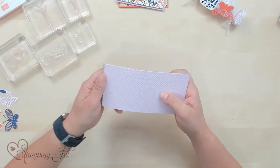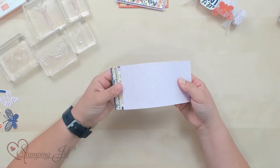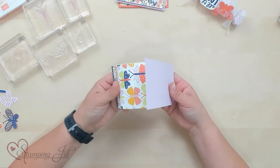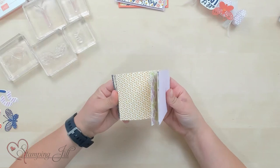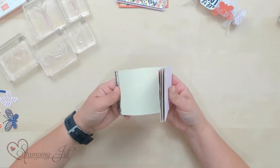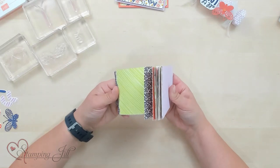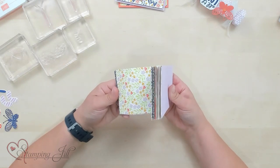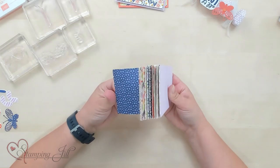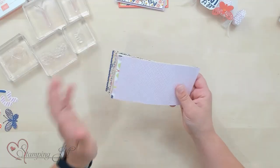My most favorite part, like always, is the designer series paper. The colors in this paper are so cute — I wanted to give you a little sneak peek of them. You can see that fresh freesia color, the crushed curry, parakeet party, calypso coral, and the starry sky color. Such fun paper with cute designs.